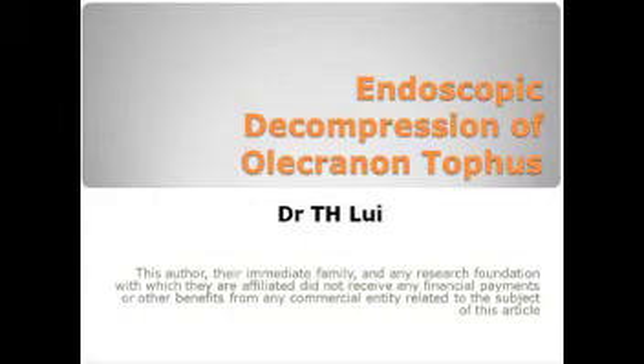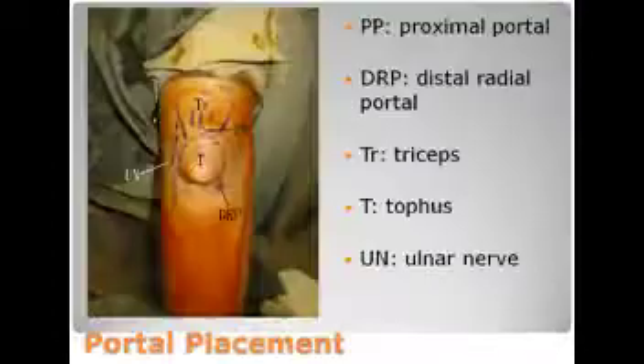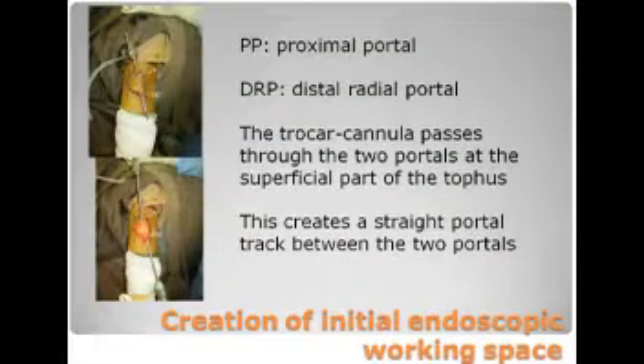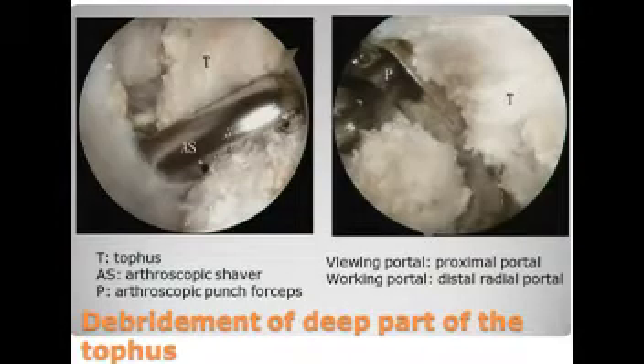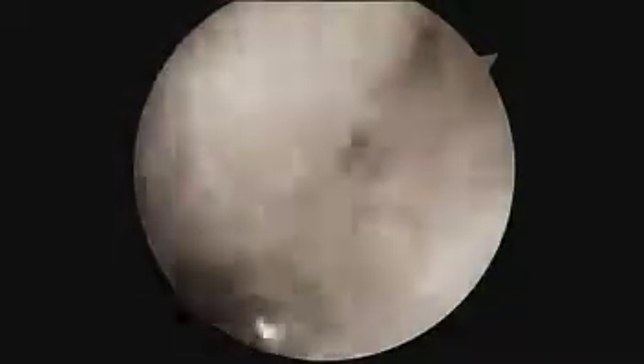Endoscopic decompression of olecranon tophus. This is performed through the proximal and distal radio portals. A cannula trocar is introduced through the two portals and passed through the superficial part of the tophus, creating the initial endoscopic working space.